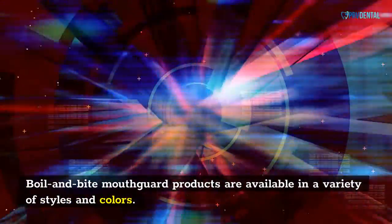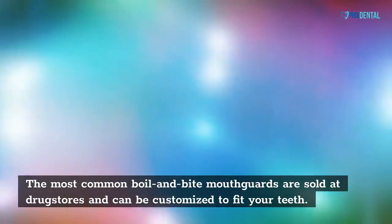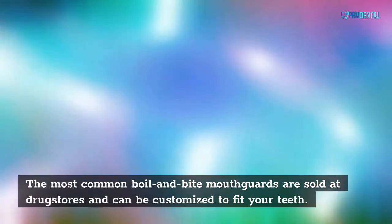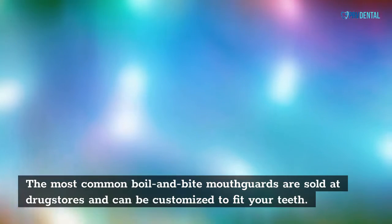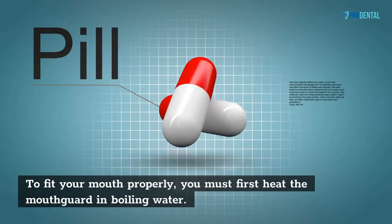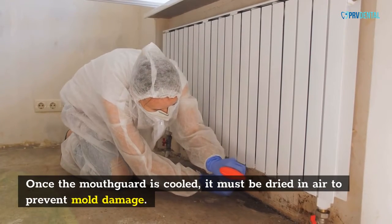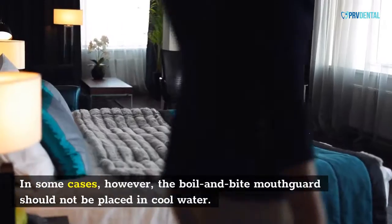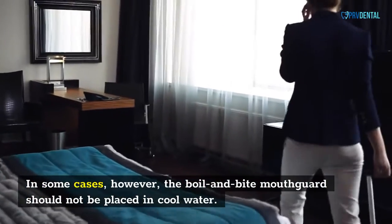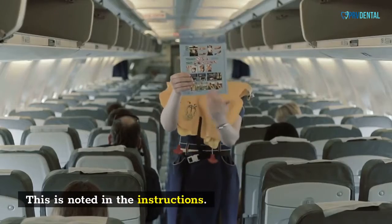Boil and bite mouth card products are available in a variety of styles and colors. The most common boil and bite mouth cards are sold at drugstores and can be customized to fit your teeth. To fit your mouth properly, you must first heat the mouth card in boiling water. Once the mouth card is cooled, it must be dried in air to prevent mold damage. In some cases, however, the boil and bite mouth cards should not be placed in cool water. This is noted in the instructions.